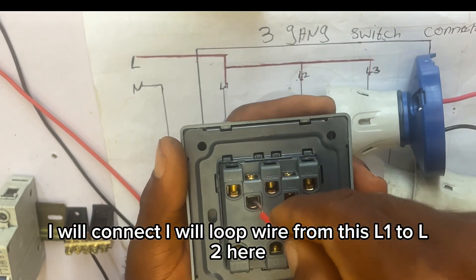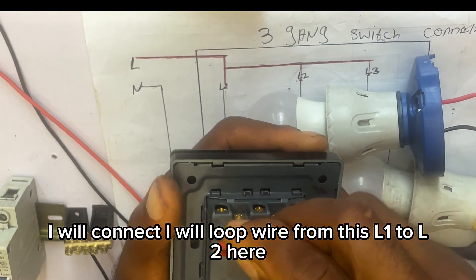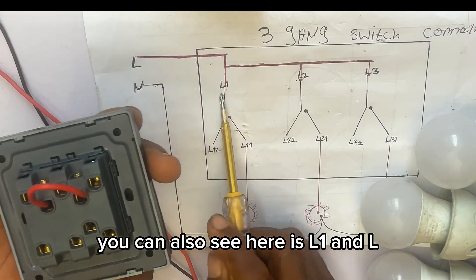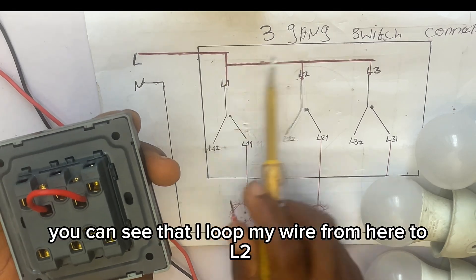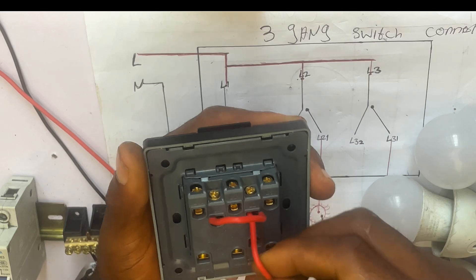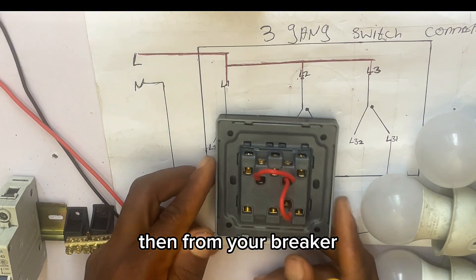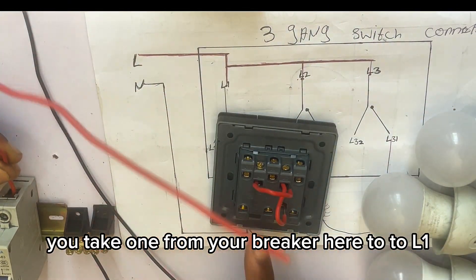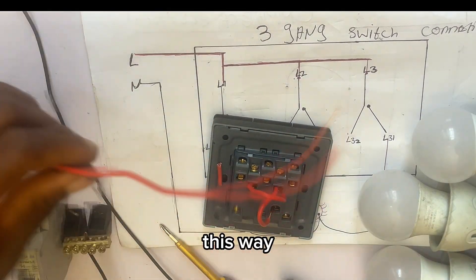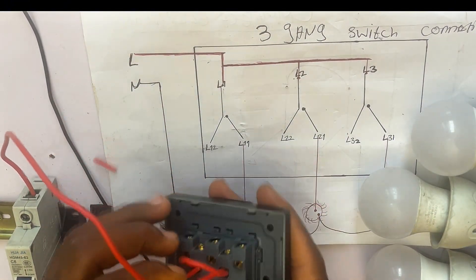Here you can see L1. I will loop wire from L1 to L2, then from L2 I'll loop to L3. Then from your breaker, you take your live wire to L1. You can see our live wire going from the breaker to L1.